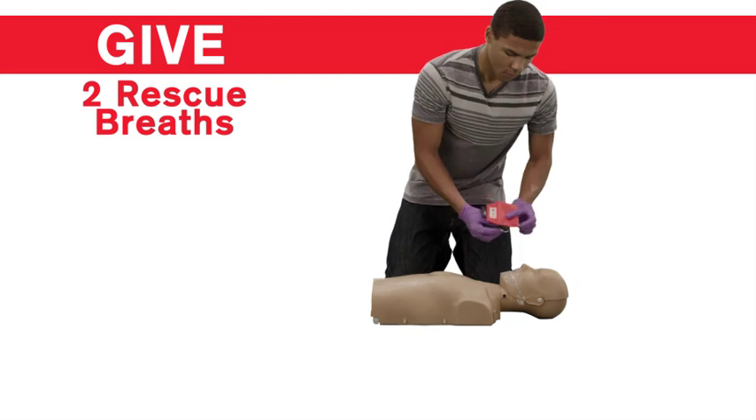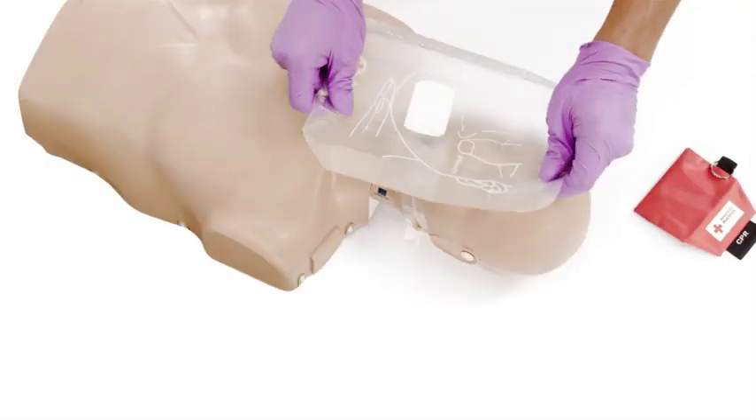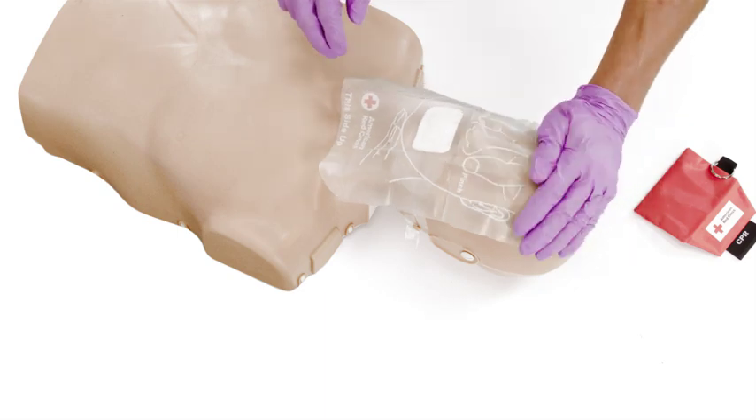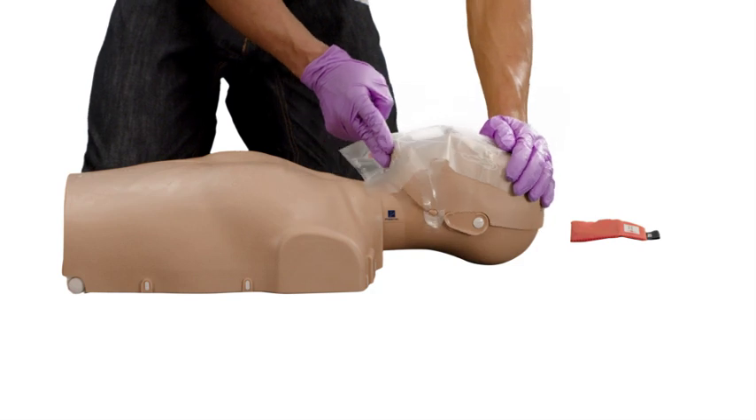Next, give two rescue breaths. First, place a breathing barrier over the person's nose and mouth. Then open the airway by putting one hand on the forehead and two fingers on the bony part of the chin and tilting the head back to a past neutral position.